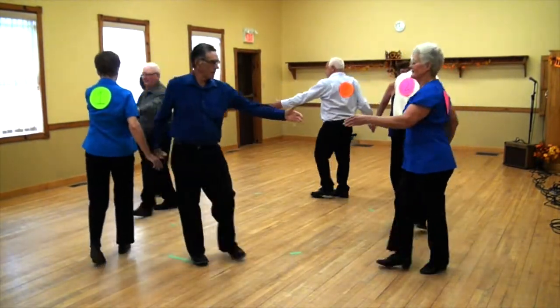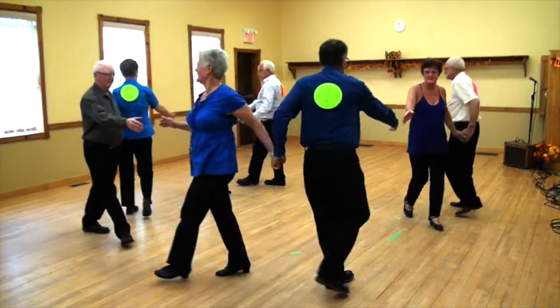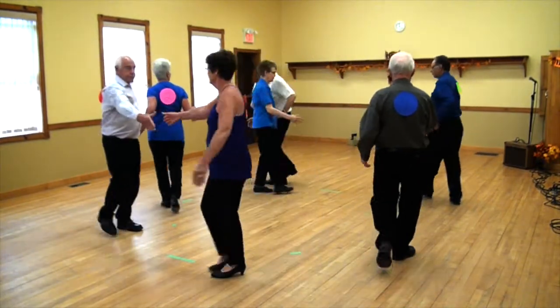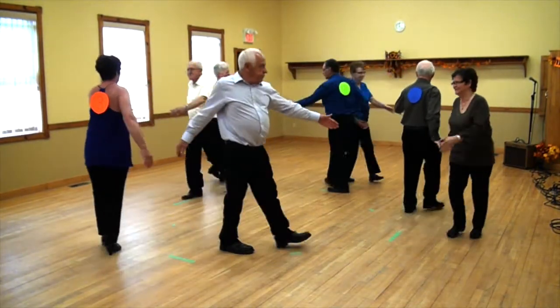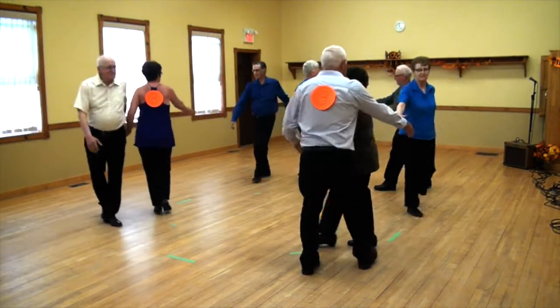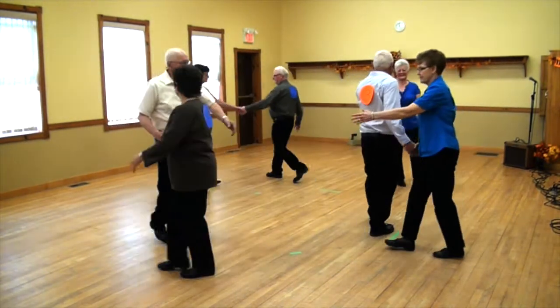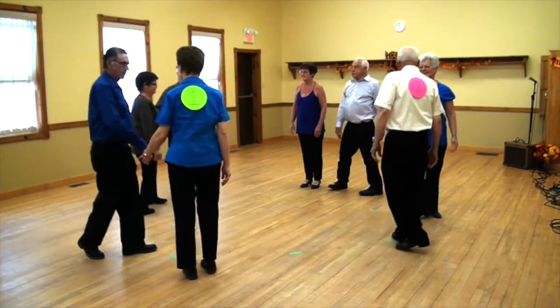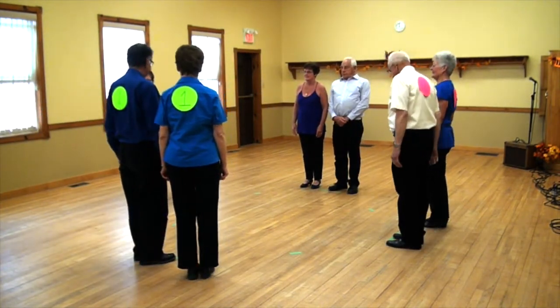Now a grand change — right and left all the way around. Right, left, right, left, all the way around. And when you get back to your partner, that completes the whole round.